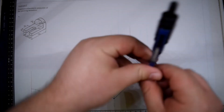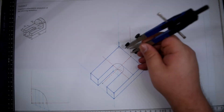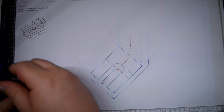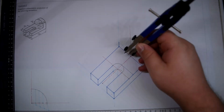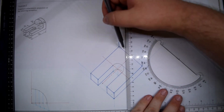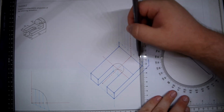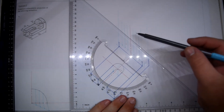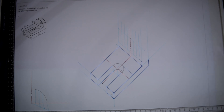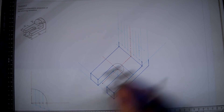From all the divisions, take the line upwards until they hit the arc. Measure the divisions onto the planometric and take the lines upright. Measure each vertical line from the working done at the circle. These will give you the points of the planometric circle.